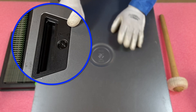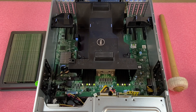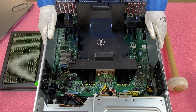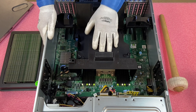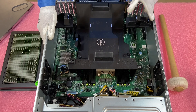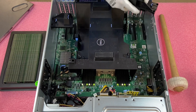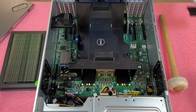First things first — make sure it's set to unlock, pop the tab open, pretty much like any system you've been in before. Now that we are in, you'll notice there is an air baffle on top of both the CPUs and all the DIMM slots. We're going to have to remove the air baffle — you just squeeze these in and pop it up.